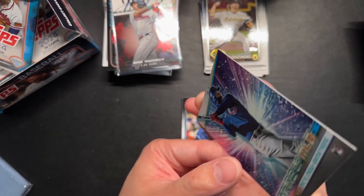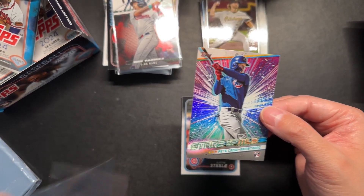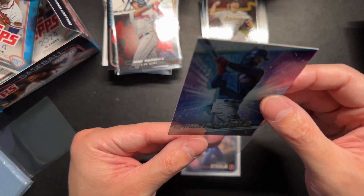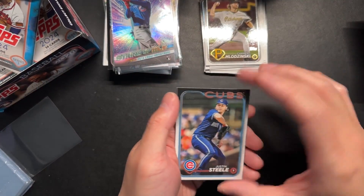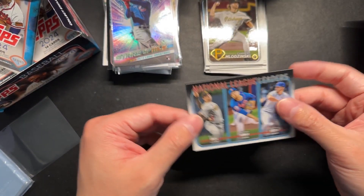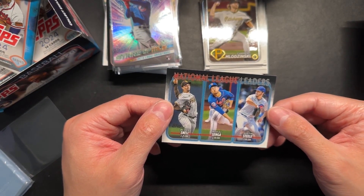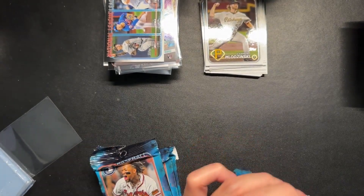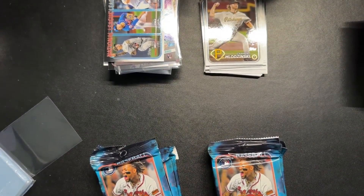Pete Crow Armstrong rookie card starts with an MLB insert. National League leaders — I guess it's for ERA for pitchers: Blake Snell, Kodai Senga, and Justin Steele. Let's make it easier to take some of these packs out of the box. Looks like we have seven packs left, guys. Seven packs — we're almost there.